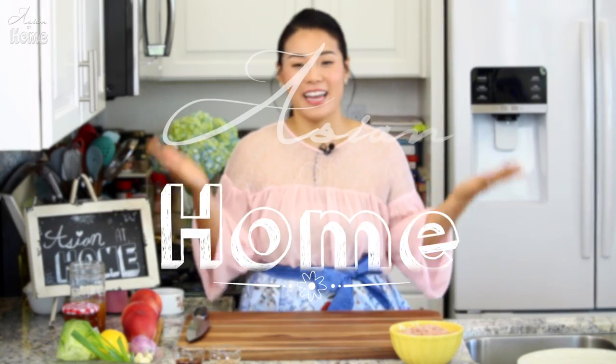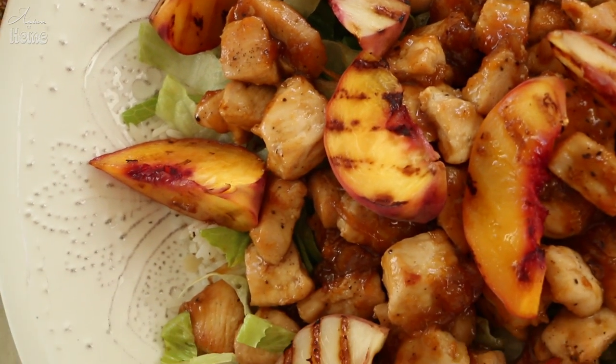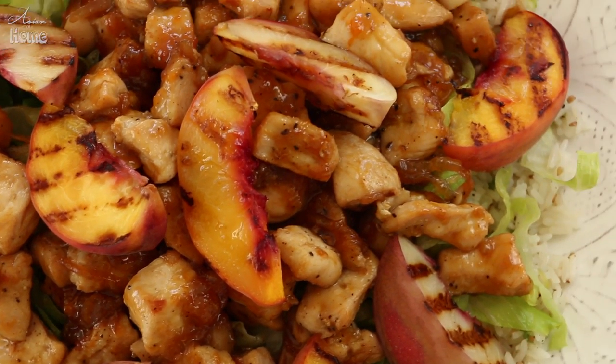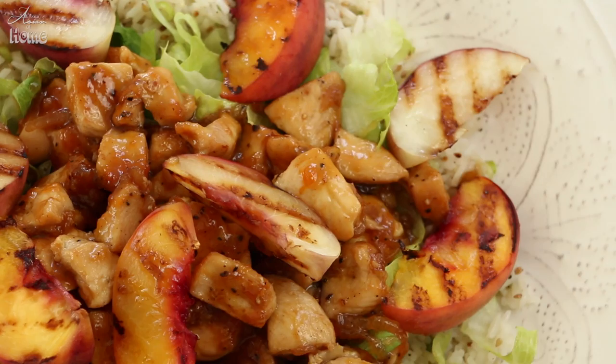Hi guys, I'm Sungkyoung Longest. Welcome to Asian at Home and today I'm going to show you how to make peach glazed chicken. I made this dish over five years ago. I just came up with this idea because I love peach. There's lemon chicken, orange chicken — why not peach chicken? Even the name is so cute. So let's get started.